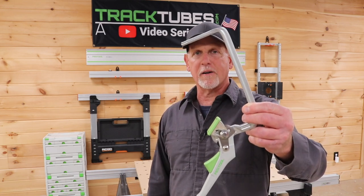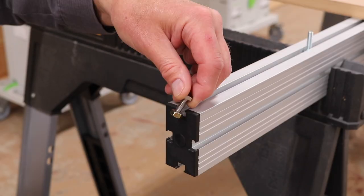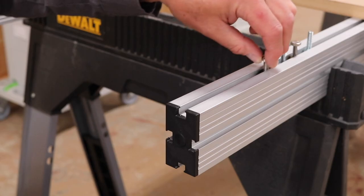The tracks are designed to accept F-style clamps. One of the big benefits of Track Tubes is you can use easy-to-obtain off-the-shelf hardware like quarter-20 hex bolts and nuts, a variety of T-bolts, economy nuts, and other hardware. So unlike many other extrusions, you're not hemmed in to proprietary and sometimes hard-to-obtain hardware.